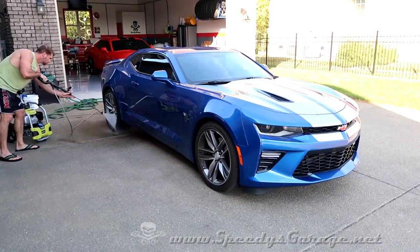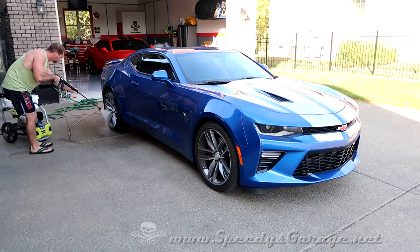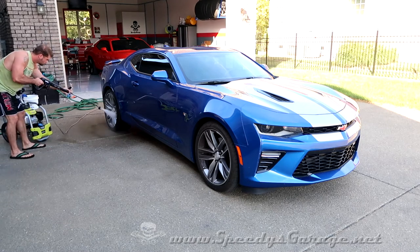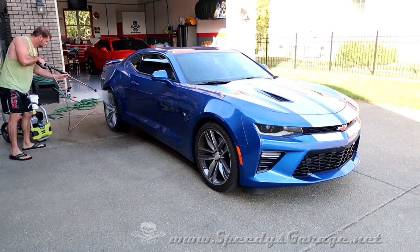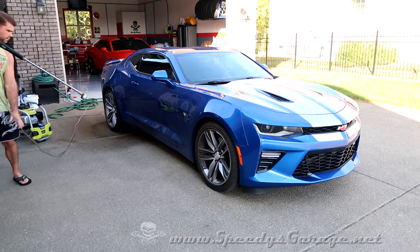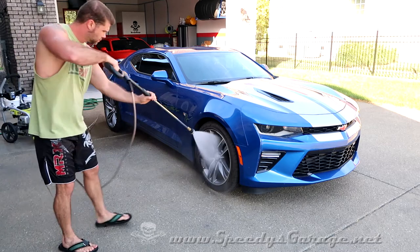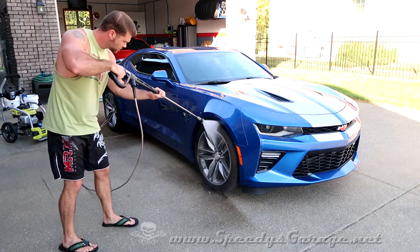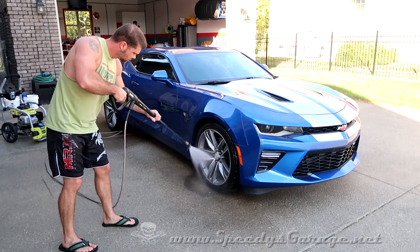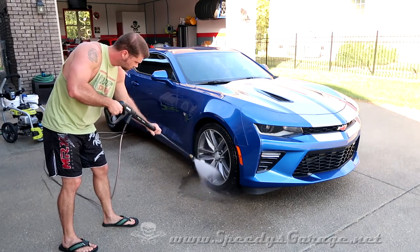I don't always get out a pressure washer when doing car detailing, but occasionally I'll hook it up for the preliminary rinse step to get all the bugs and debris off the car. I also typically use it for the rinse step because it makes the media in the CR Spotless system last quite a bit longer. If you don't have access to one and your car is really filthy, swing by one of those quarter car washes and just spray the car down on your way home before you detail it.